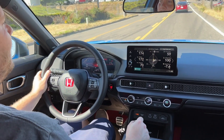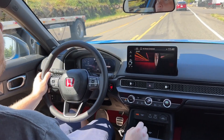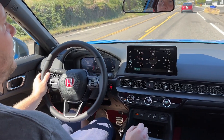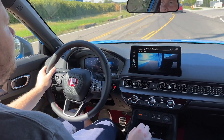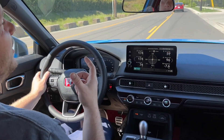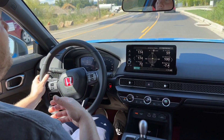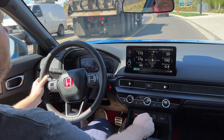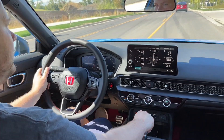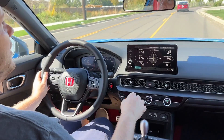And it is — the ride is much more harsh. Obviously we're in Plus R mode. If we drop it down to sport, it's still much more stiff. Comfort mode does dramatically change the dynamics of the suspension, so it absorbs harsh roads much better than the other two modes. The comfort mode does feel similar to the Integra Type S even on its most stiff setting, which is sport plus.